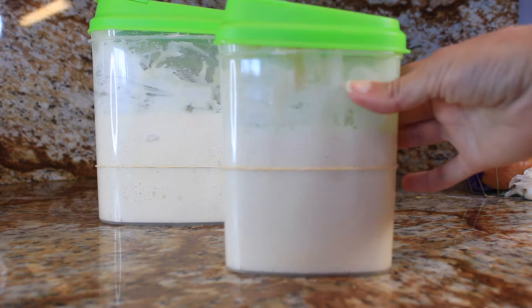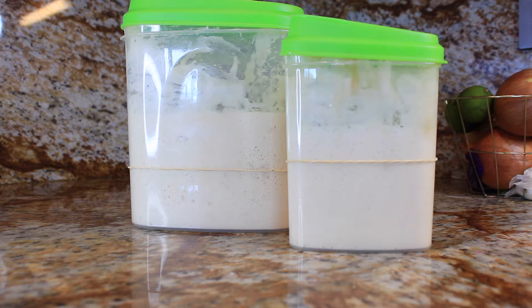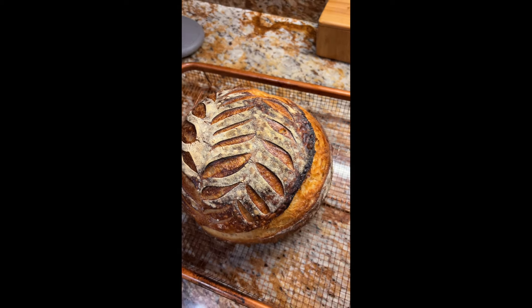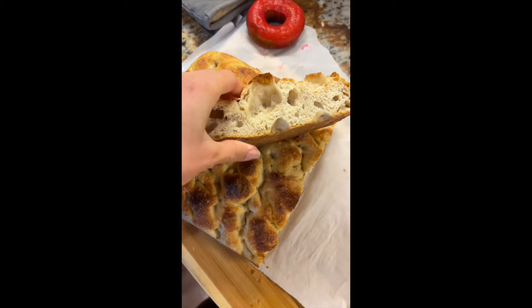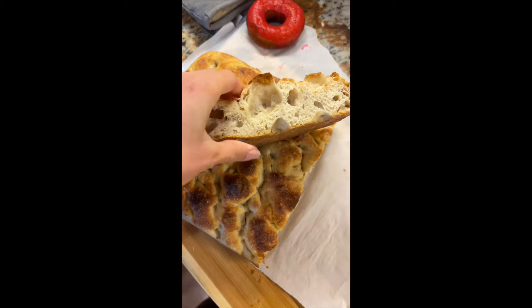Don't worry if you're new — I've got a super simple recipe that will make you a baking pro in no time. Before we begin, let me share a quick backstory. When I started making sourdough, it seemed daunting. After a few failed tries, I almost gave up, but I persevered and now I've been baking with my own sourdough starter for over 2 years.